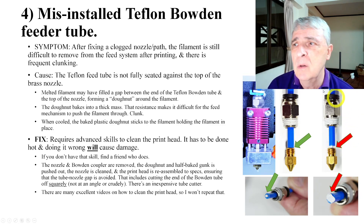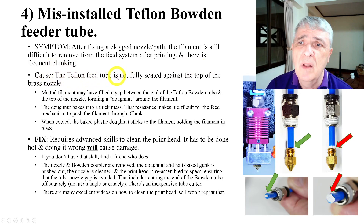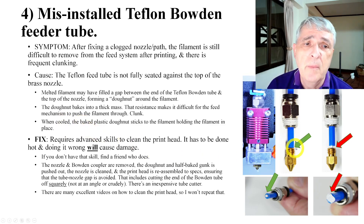Then the filament doesn't want to push through there. The cause is the Teflon tube not being fully seated against the nozzle. You get the clunk when the pressure gets too high. When it cools, this donut is in there, and when you try to pull the filament out, it doesn't want to come out — that's another symptom.